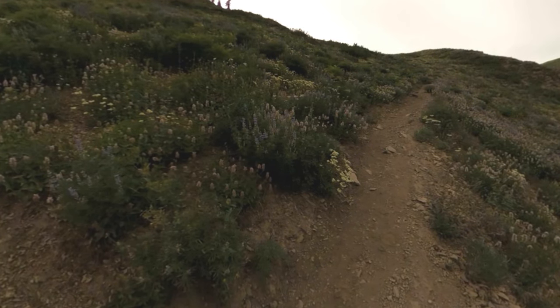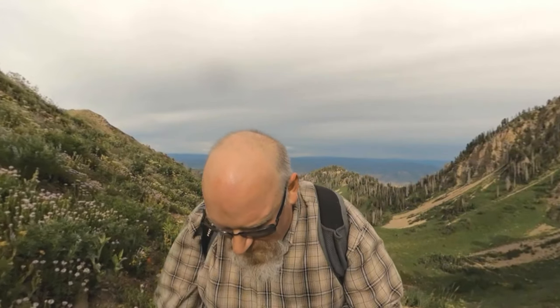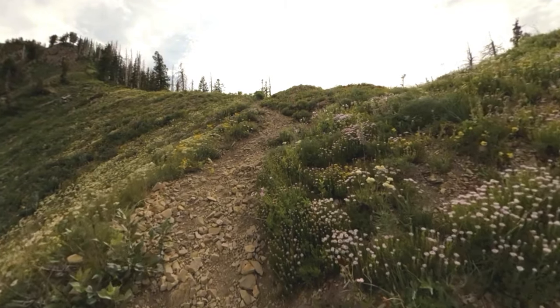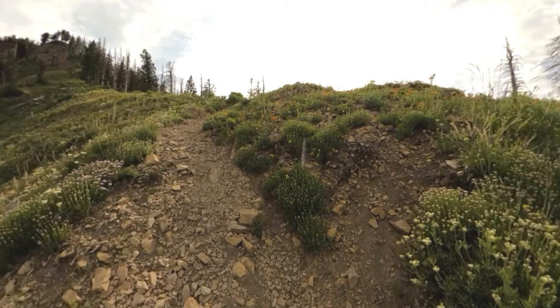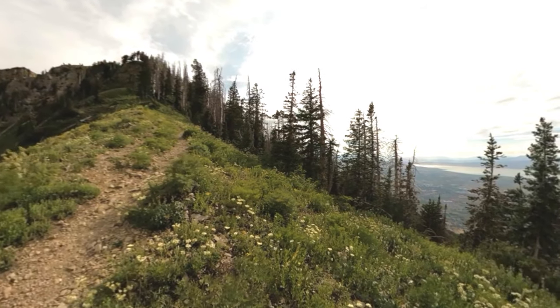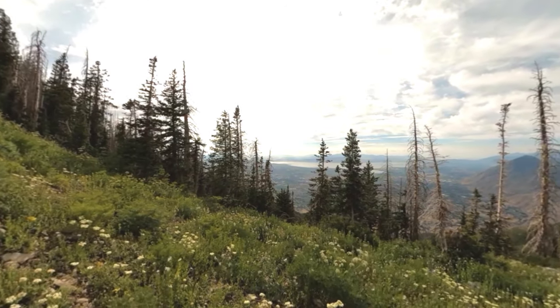The summit ridge is just ahead of us. We're on the ridge! Oh my gosh, we're on the ridge. It got super windy at the top, but what a view — what a beautiful, beautiful view.